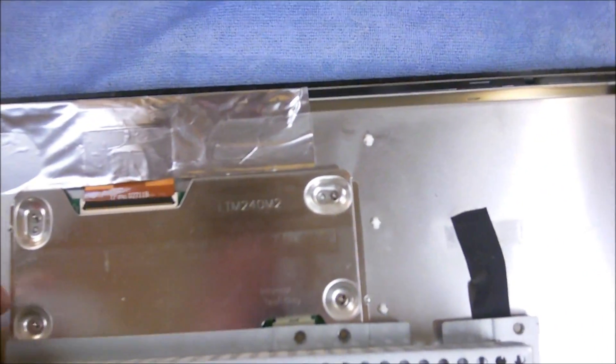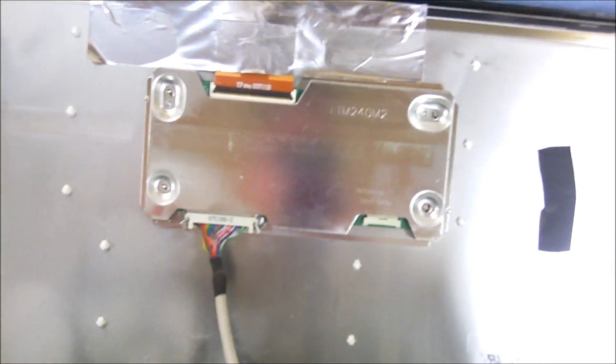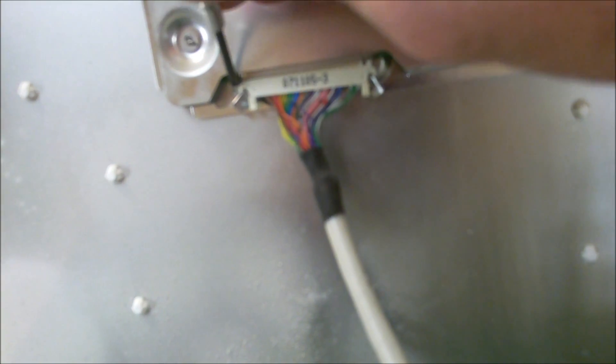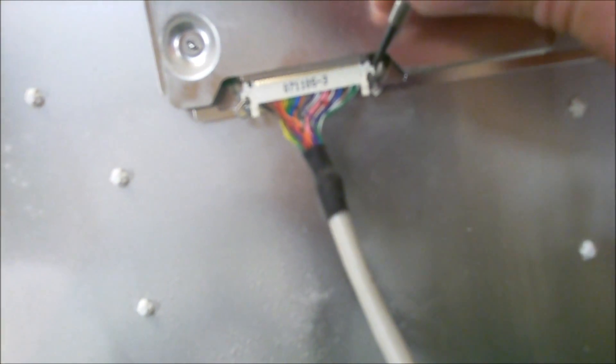This cable is running to the LCD panel. I'm holding with one hand and pulling this out with the other. You'll see these clips here — you need to pop those out. Then you can get a small screwdriver and kind of pry that out ever so slightly. You have to be careful — you want to make sure those clips are fully disengaged. And it's out.